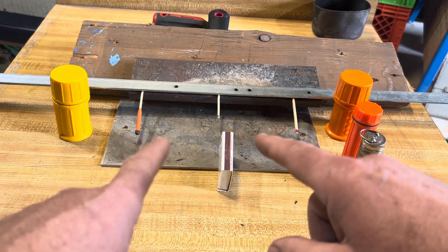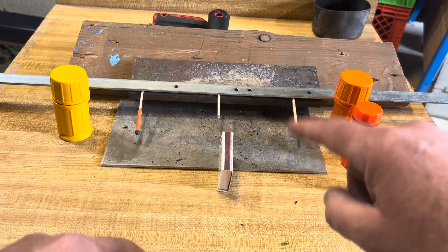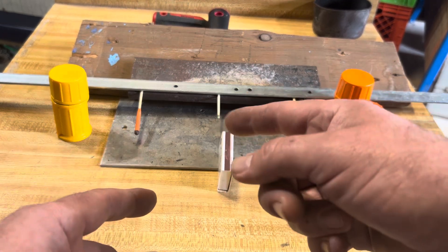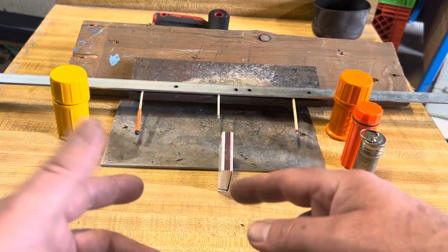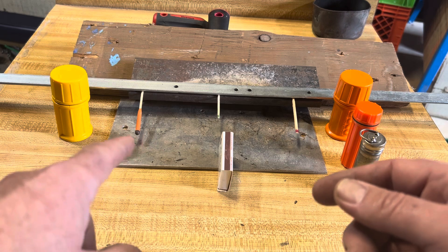What I have is a comparison in the burn time of three different kinds of matches. We have your standard great-uncle's strike-anywhere match, a penny match — which is another standard strike-anywhere penny match, just smaller — and your boat matches, your survival matches, which are super-duper.